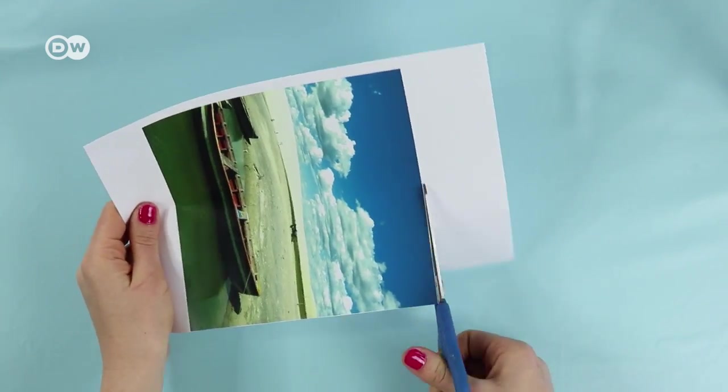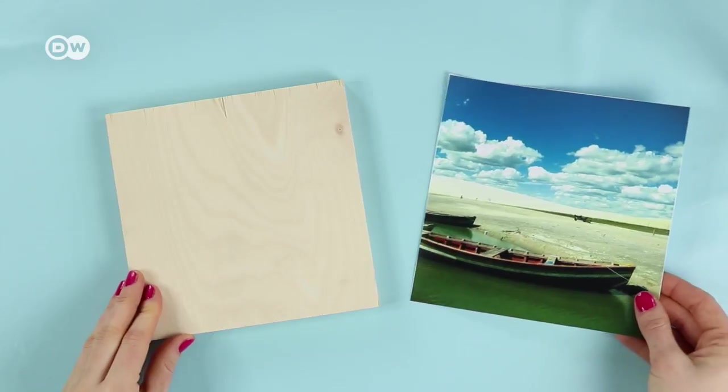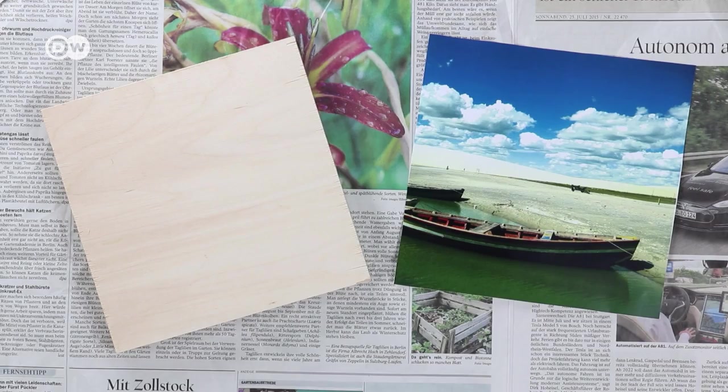Cut out your photo. As you can see, it's the same size as my piece of wood — that's not a coincidence, I measured it out. Things will get sticky now, so lay out some newspaper.